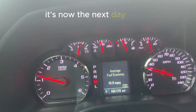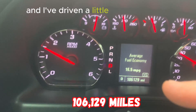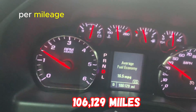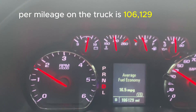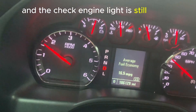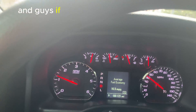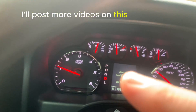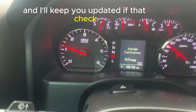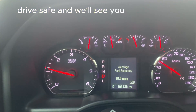It's now the next day and I've restarted this truck a few times since I reset that check engine light. I've driven a little over 110 miles — current mileage is 106,129 — and the check engine light is still out. Everything appears to be working the way it's supposed to. If you found any value in this video, consider checking out this other video. I'll post more videos on this truck and keep you updated if that check engine light comes back on. Drive safe and we'll see you on the flip side.